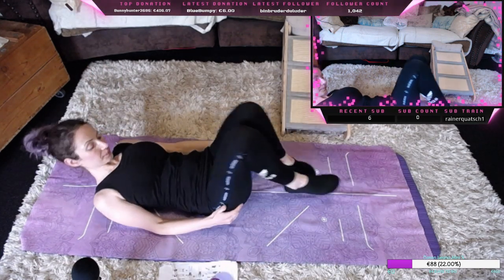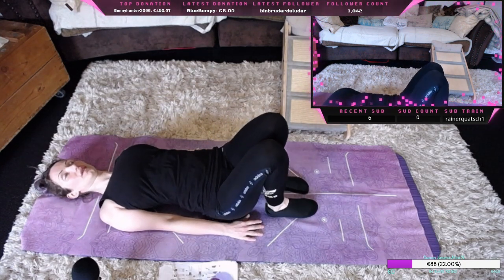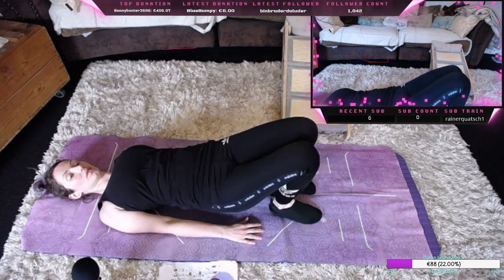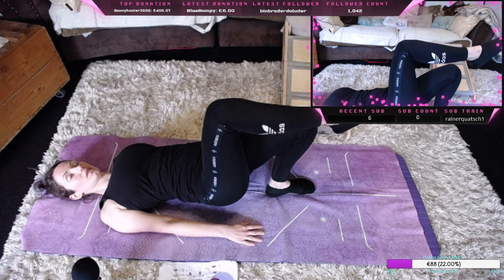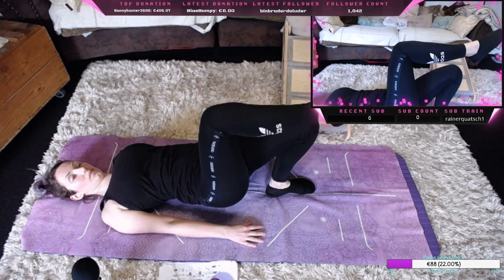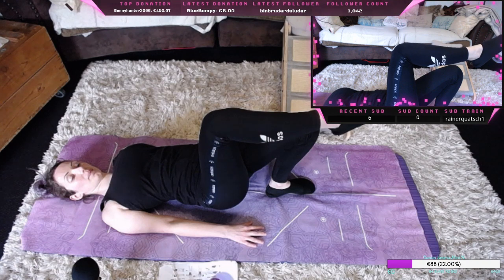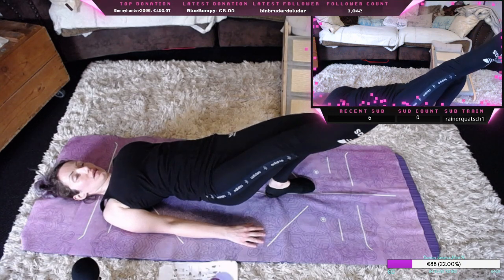Wir nehmen die Schulter ein wenig nach hinten und strecken auch hier das rechte Bein aus und ziehen das lang nach hinten.